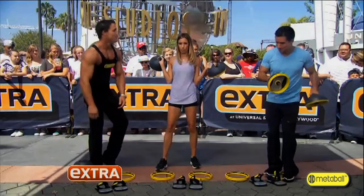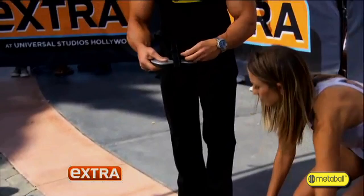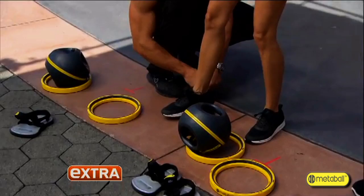Women, we all want to know — butt, thighs — how do we tone that up? Good question. Check this out. You guys seen ankle weights, right? He made like a little sandal here. It's like a little sandal, look at that. Put your foot in there, Renee. Now when you're doing all that butt lift and stuff, you're doing it with a workout.